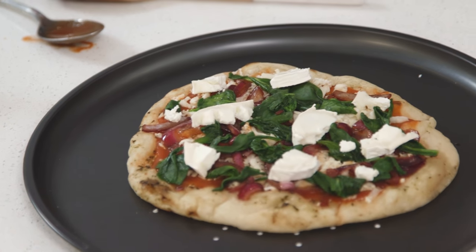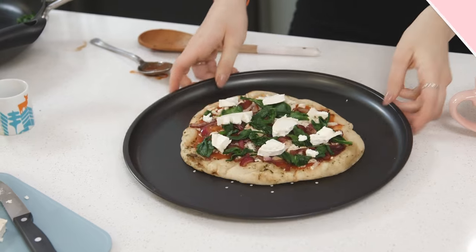That is now ready to go into the oven for about 10 to 12 minutes in a preheated oven at 180 degrees fan - other temperatures will be listed on screen. For me that's best served straight out of the oven. That's how you make my pizza hack with goat's cheese, caramelised onion, and spinach on top - easy!